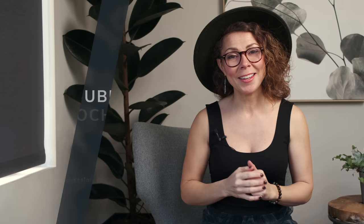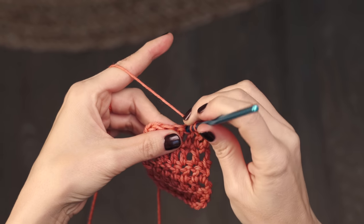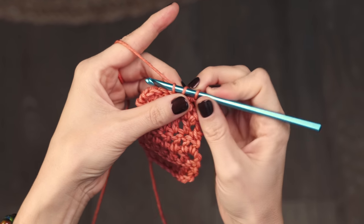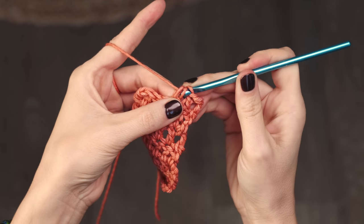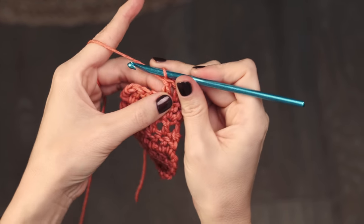Technique number two is how to work a double crochet. Double crochets are super easy — start with a yarn over, insert your hook into the next stitch, yarn over and pull through that stitch so you have three loops on your hook, yarn over and pull through two loops, you've got two left, yarn over and pull through two loops — and that's a double crochet.